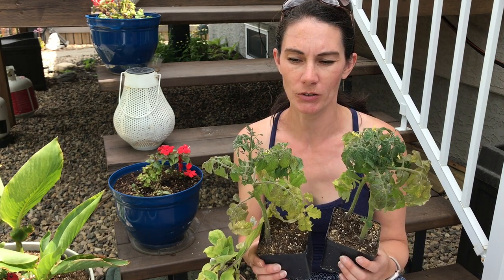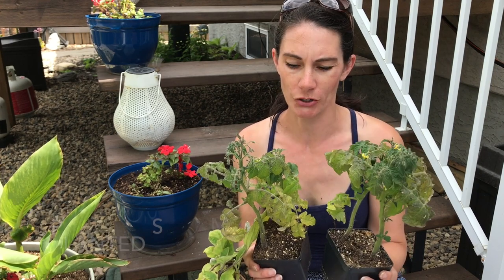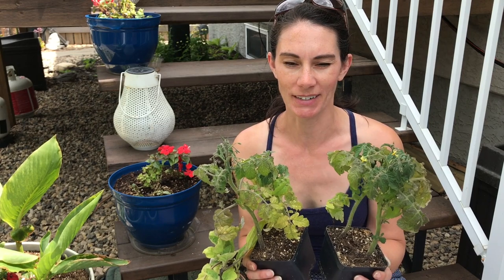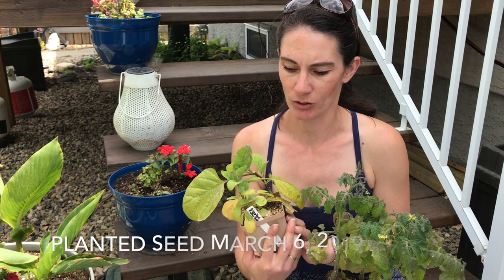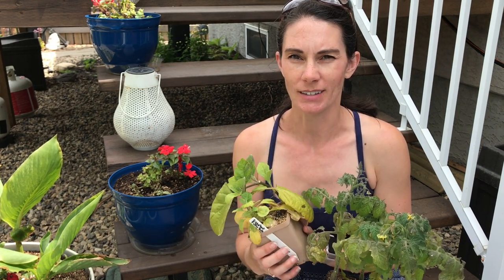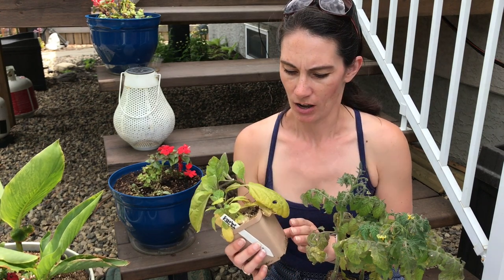I have a couple of Tiny Tim tomatoes. I started these from seed in March. They're getting a little bit weary of being in these pots and they're past ready to get planted out. I also have the Patio Baby eggplant that I also planted in March. So I'm going to be planting those out.